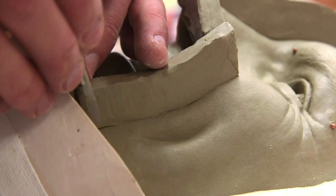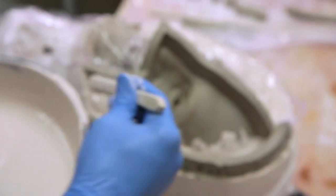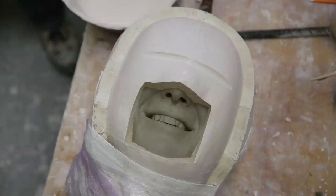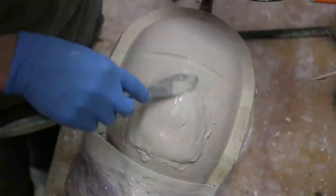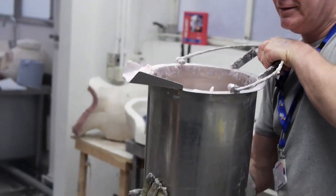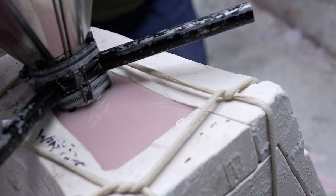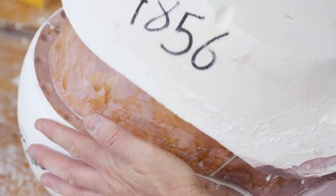Once the clay head's all finished, we'll then take the head down to moulding where a special plaster mould is made — a piece mould we call it. It's very much like a jigsaw that can be put together afterwards, and we'll then pour the wax into that mould and we're left with a hollow wax cast of Bobby's head.